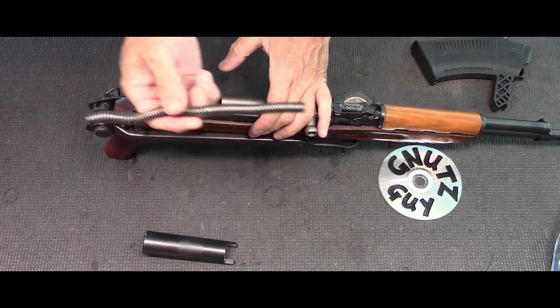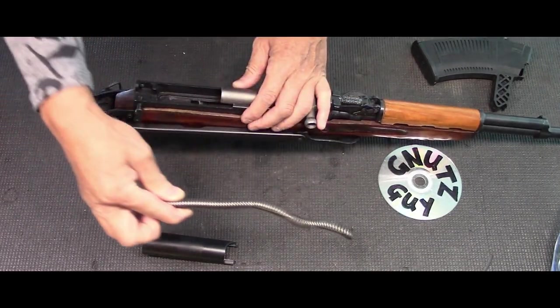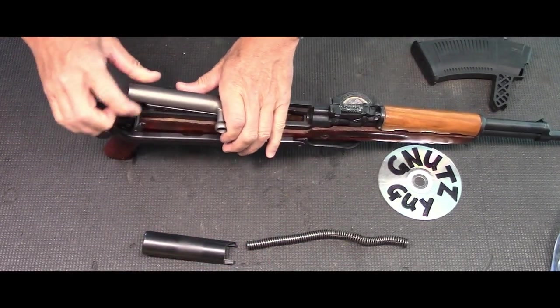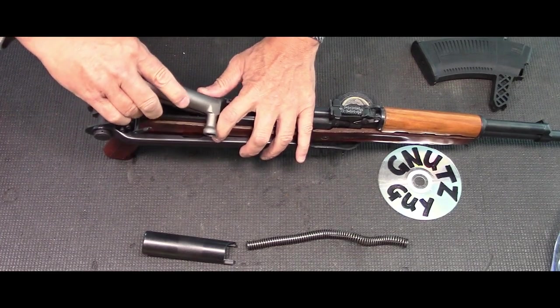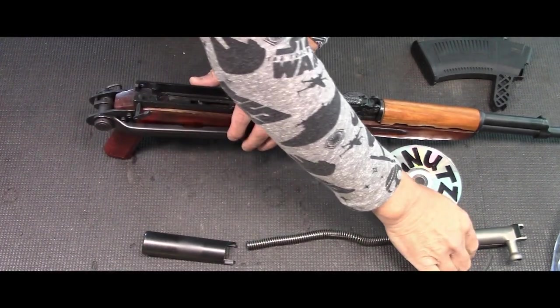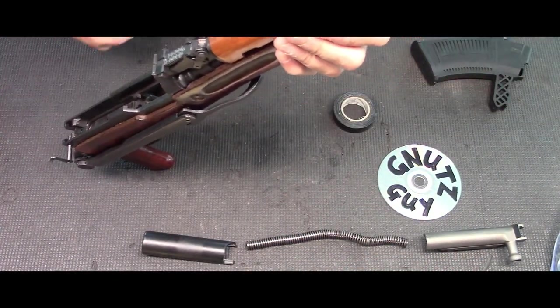Make sure the squiggly part is in the carrier — not like this. The squiggly part is always in the carrier. Then slide the carrier back along with the bolt and they should come up together. Now there's one more step in the field stripping, which is removing the gas piston for cleaning.